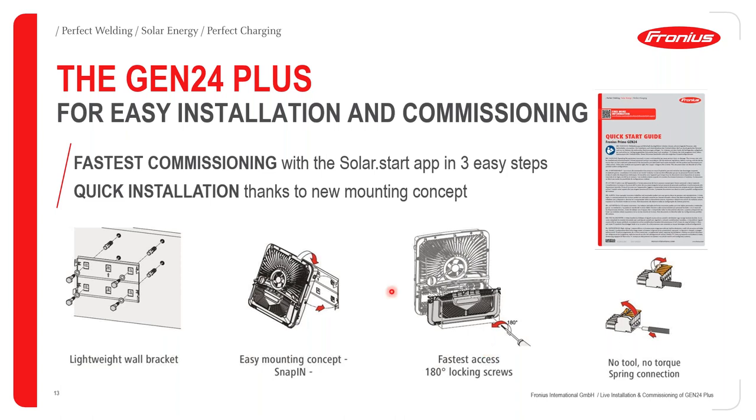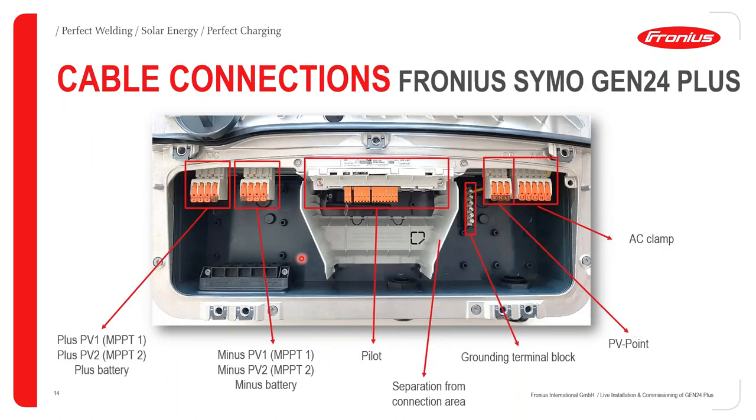For installation: immediately upon opening the box, you'll find a quick start guide. This guide provides all the information you need, starting from how to install your wall mount bracket, how to clip or snap in the inverter, how to open the rack cover to access the connection area, and how to connect your cables to the cable traps. You can see the PV connection area where module cables come in, as well as the battery cable connections.